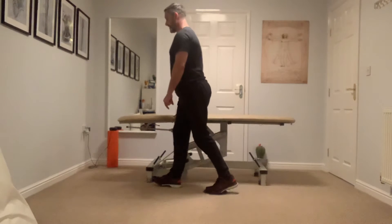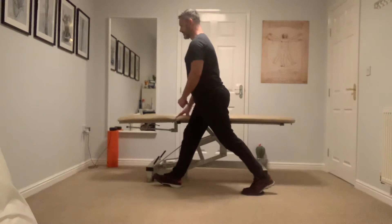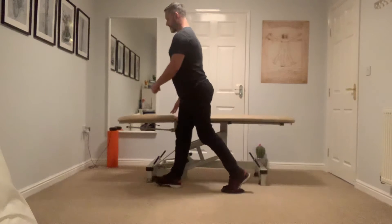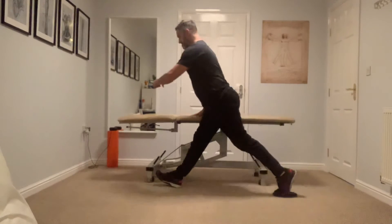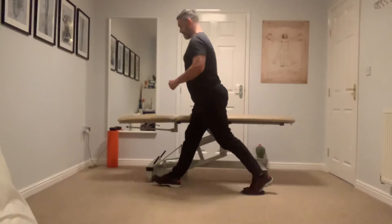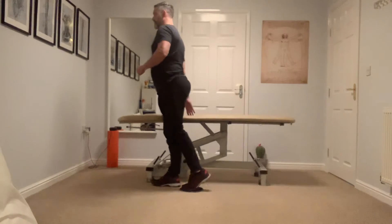You're going to hold on to a surface to stabilize, then slide back nice and slowly — not working into pain — hold, and then pull yourself forward so you get a contraction in that hamstring. Go back and then drive forwards on the way up, slowly increasing the range.